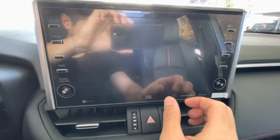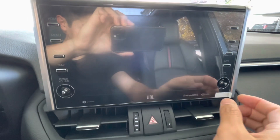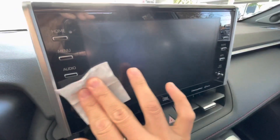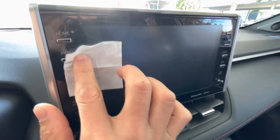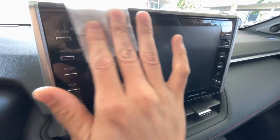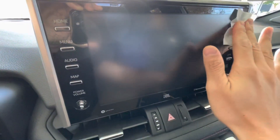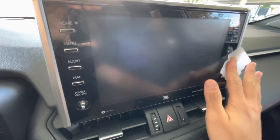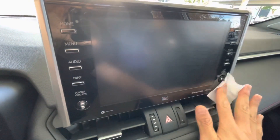So I'm just gonna clean off the glass, get all the dust off of it, and then peel and stick. It comes with some alcohol wipes in the package, but you really want to make sure that you get in between the buttons because a lot of finger grease can accumulate in there, and that's gonna prevent the screen from adhering nicely.